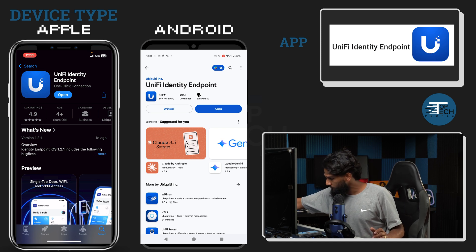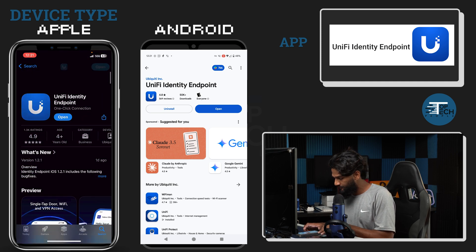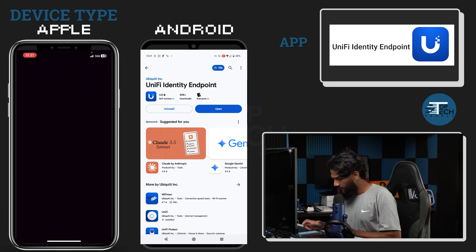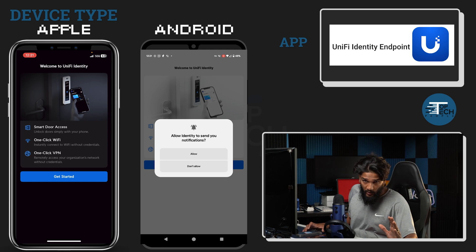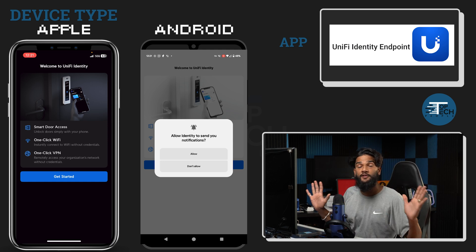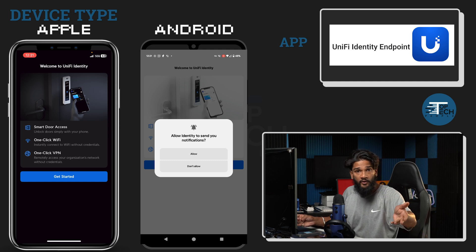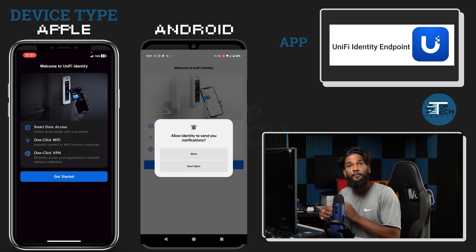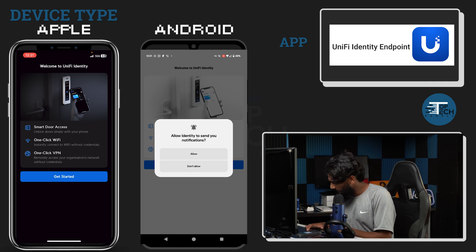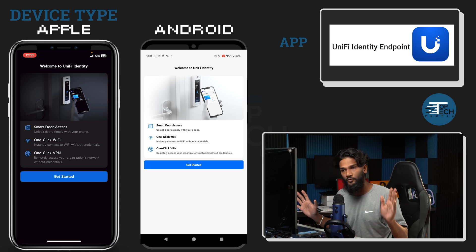And it's done. Now we can go ahead and open the application and just make sure you're seeing what I'm seeing. We're going to allow any notifications as well, because this will allow the application to send you a notification so you can respond to it. Allow that. Now it's saying welcome to Unify Identity, Smart Door Access, one-click Wi-Fi.